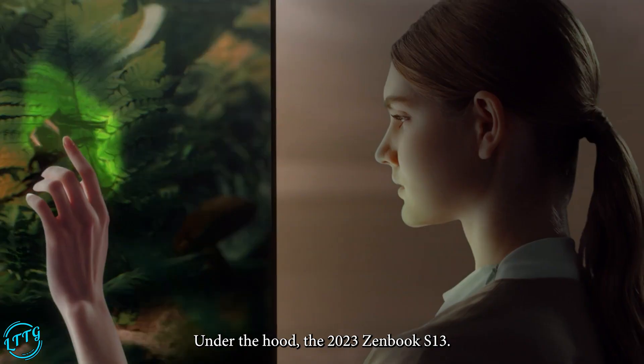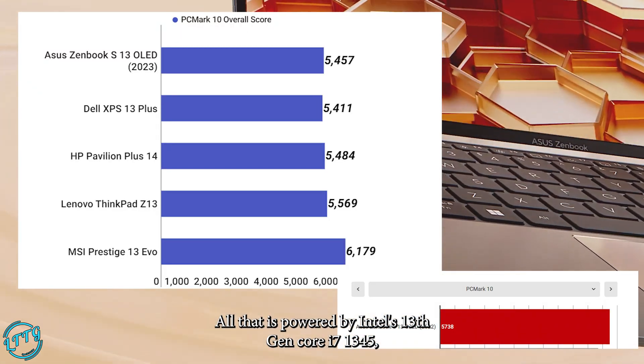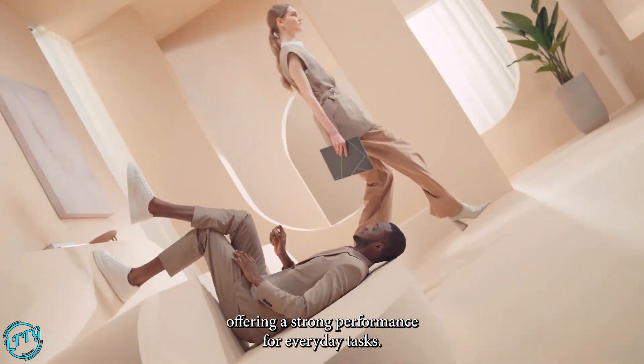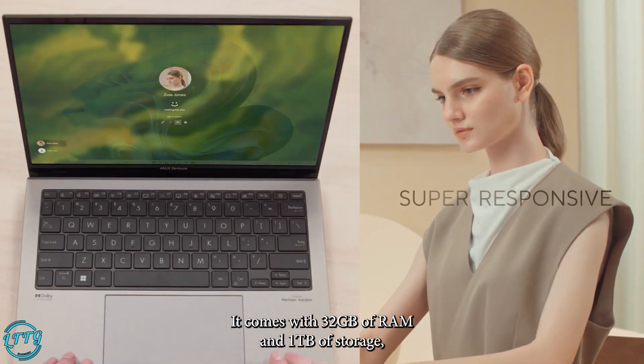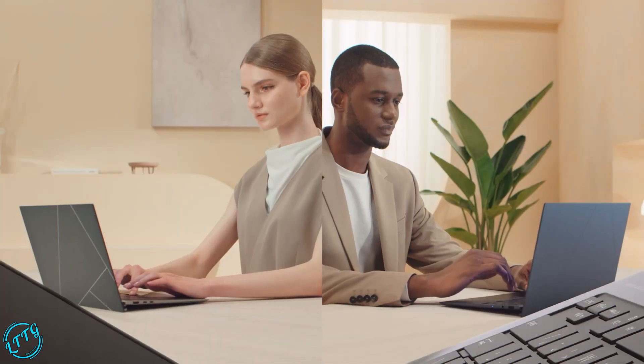Under the hood, the 2023 Zenbook S13 OLED is powered by Intel's 13th Gen Core i7-1355U processor, offering strong performance for everyday tasks. It comes with 32GB of RAM and 1TB of storage, providing ample memory and storage space for your needs.